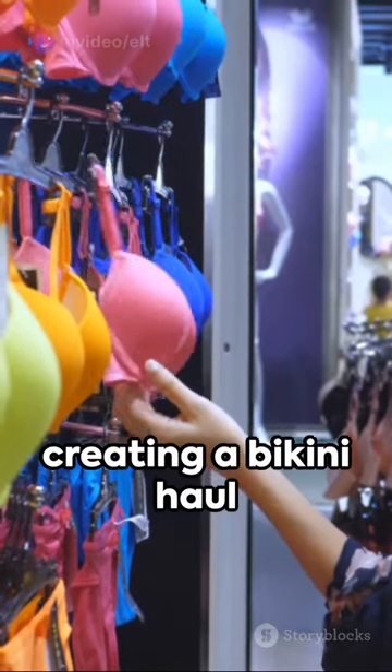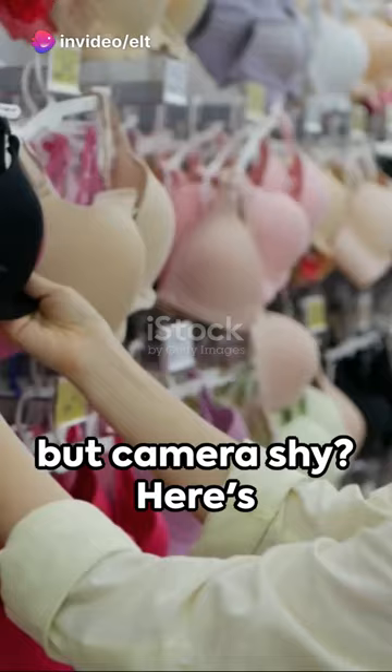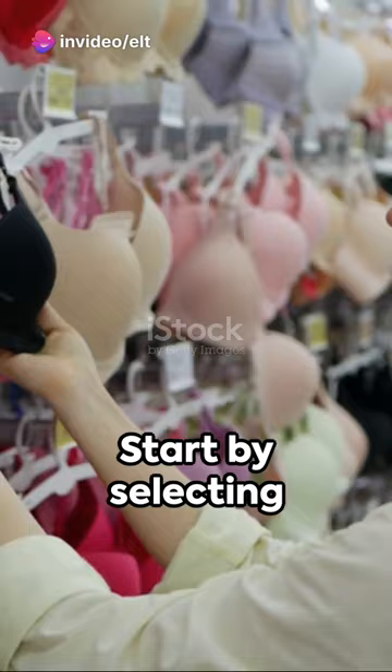Ever dreamt of creating a bikini haul but camera shy? Here's a twist. Start by selecting your favorite Sheen bikinis. Now let's bring in the star of our show — our stylish mannequin.